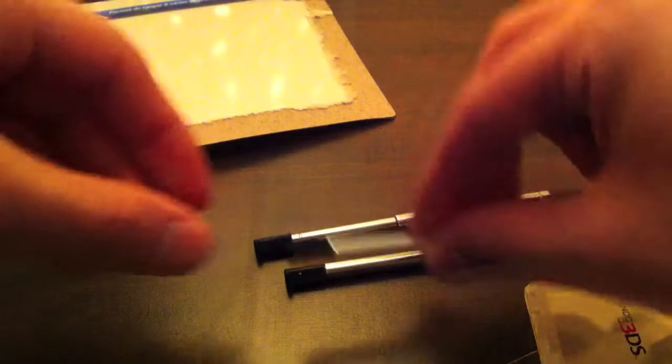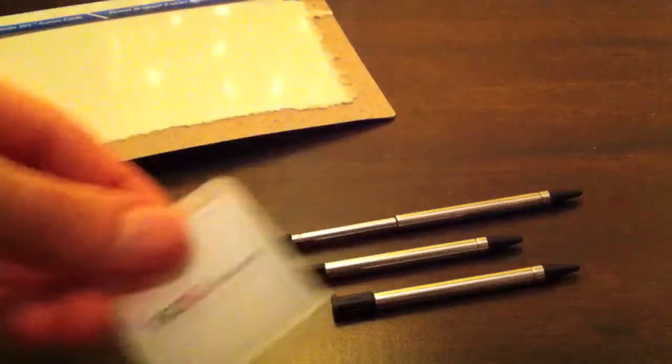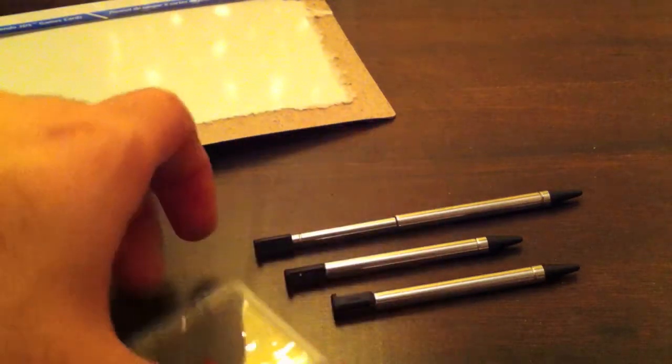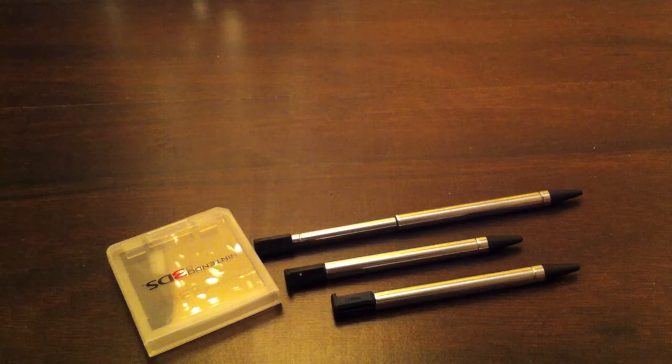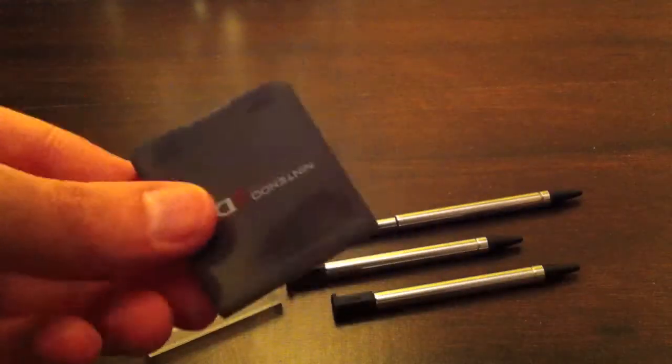Alright, opening this up — here we go. You got three styluses. And you got a game card case here. Let's remove the packaging.